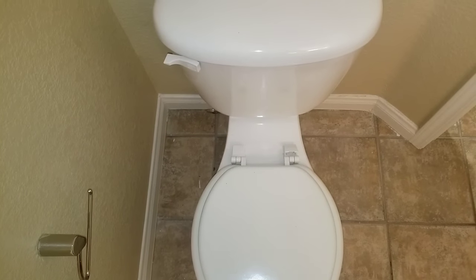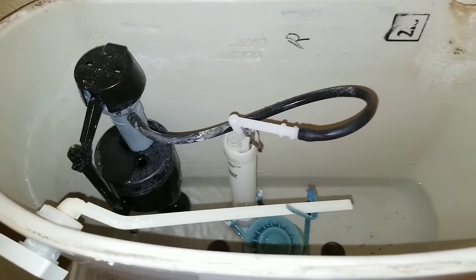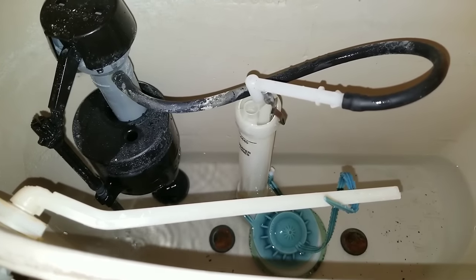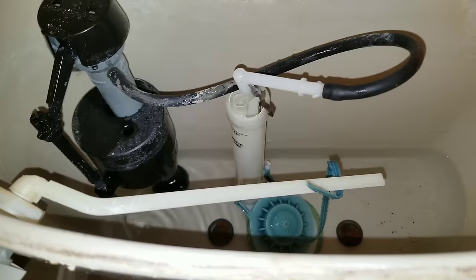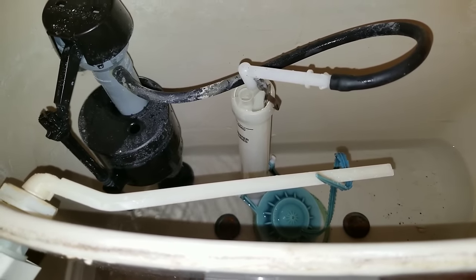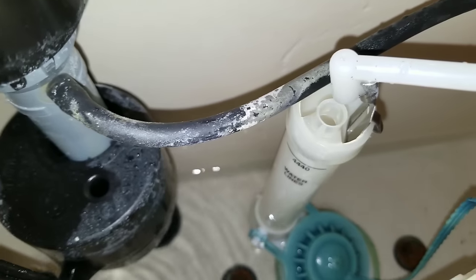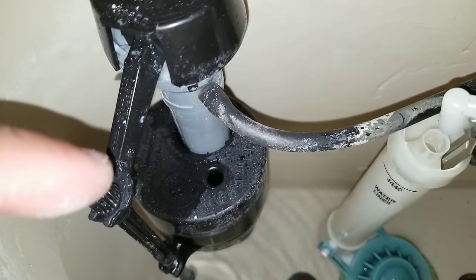On today's video we'll be working on this toilet. The issue the homeowner states is that when they flush their toilet it takes a really long time to fill up with water, and they can hear the toilet hissing, which indicates that water is going through the valve but it's just very slow, barely trickling in. You can see here the fill valve is just starting to leak up top.